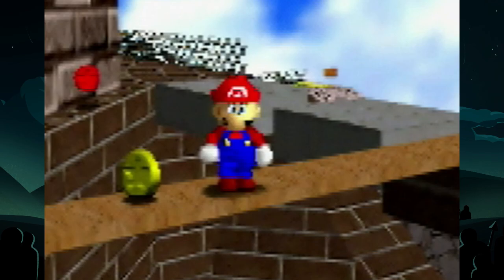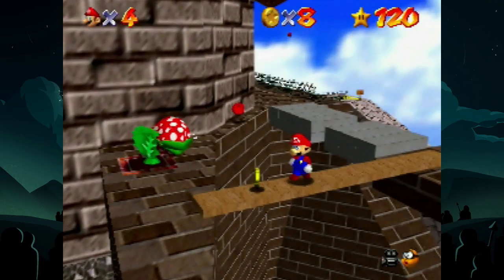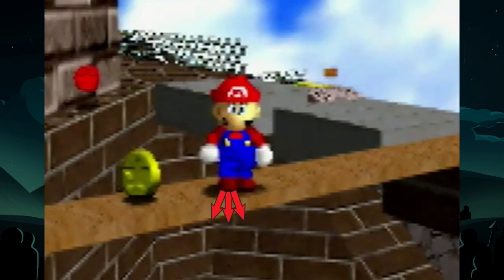Now we need to talk about getting from here to a consistent ledge grab position. Most people will tell you just to pick a spot on the plank and walk off, but what they don't tell you is how you should walk off the plank.